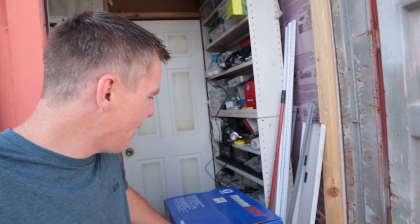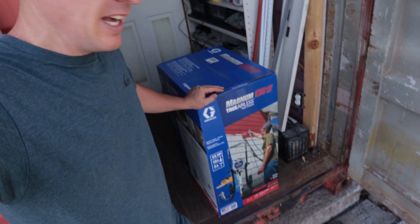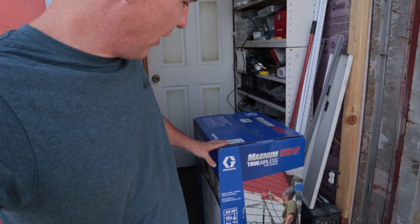Hey guys, Brendan here with Battle of the Tools. In this video we have the Graco Magnum LTS 17, an airless paint sprayer from Lowe's. It retails for around $300.